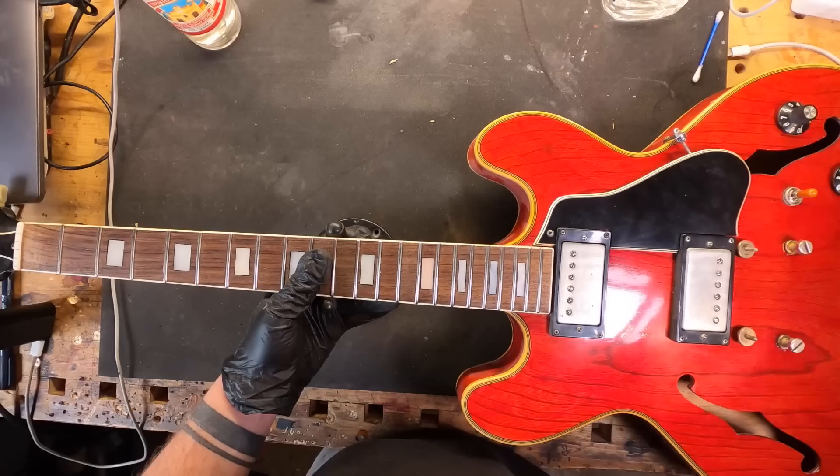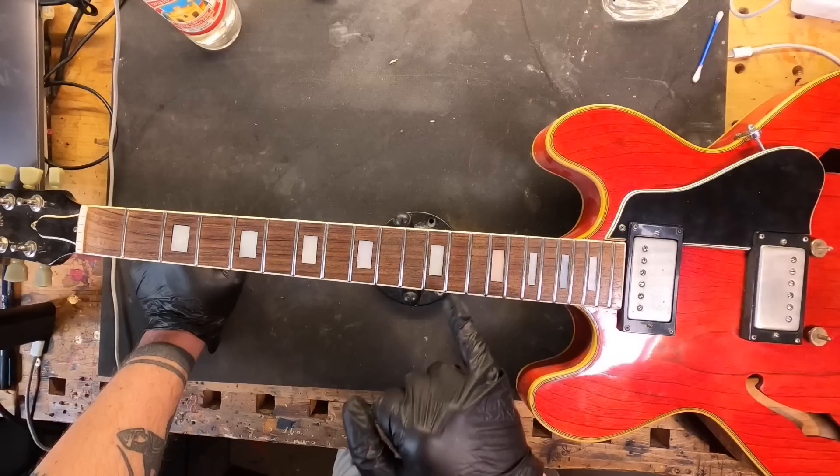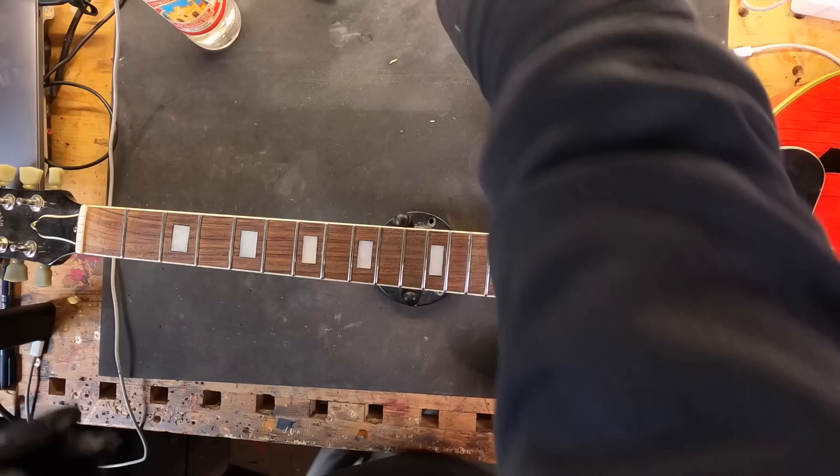Let's work with my Juno ES-335. It has a very light shade rosewood fretboard. I will try to make this darker with caustic soda.